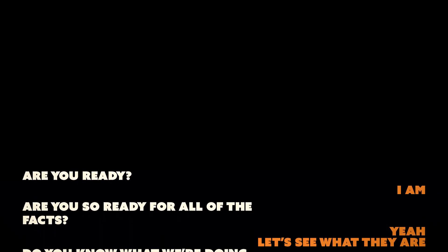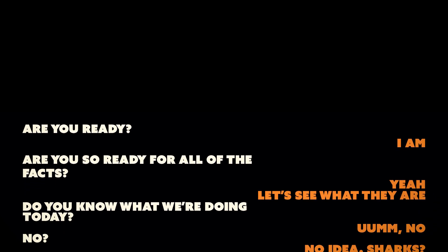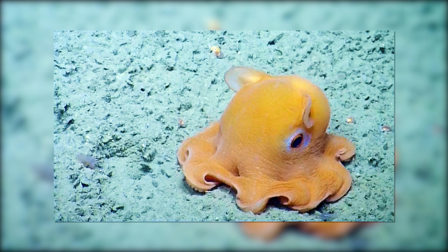Are you ready? I am. Are you so ready for all of the facts? Yeah, let's see what they are. Do you know what we're doing today? No, no idea. Jumbo octopus! Oh, fun.